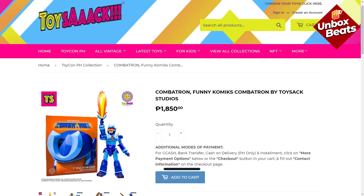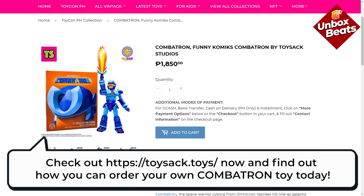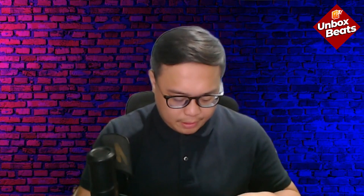Kombatron — and of course congratulations to Sir Berlin Manlaysay, because without you this wouldn't exist. That's it for our unboxing of the Kombatron action figure from Toy Sack. If you're interested in getting this, you can go to Toy Sack's Facebook page — the link will be down below. Thank you very much, Toy Sack, Sir Chino, and Sir Berlin Manlaysay for this opportunity.